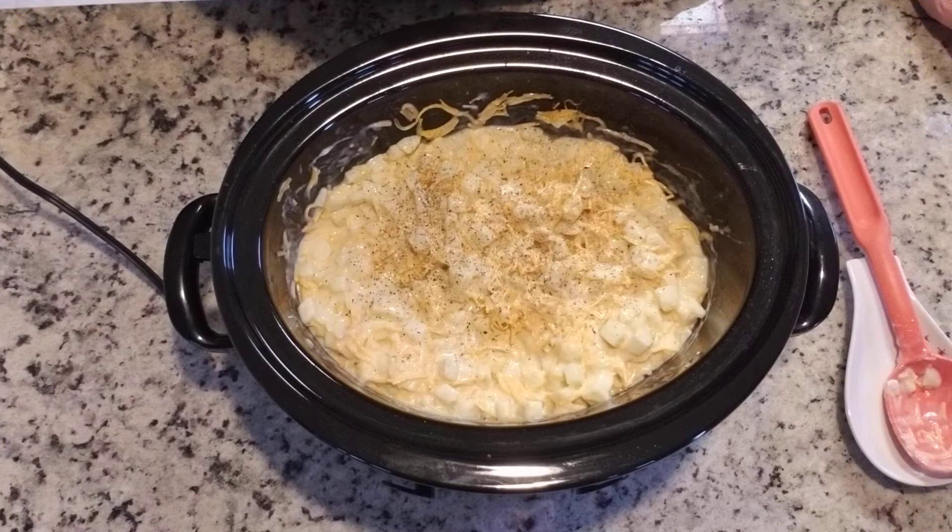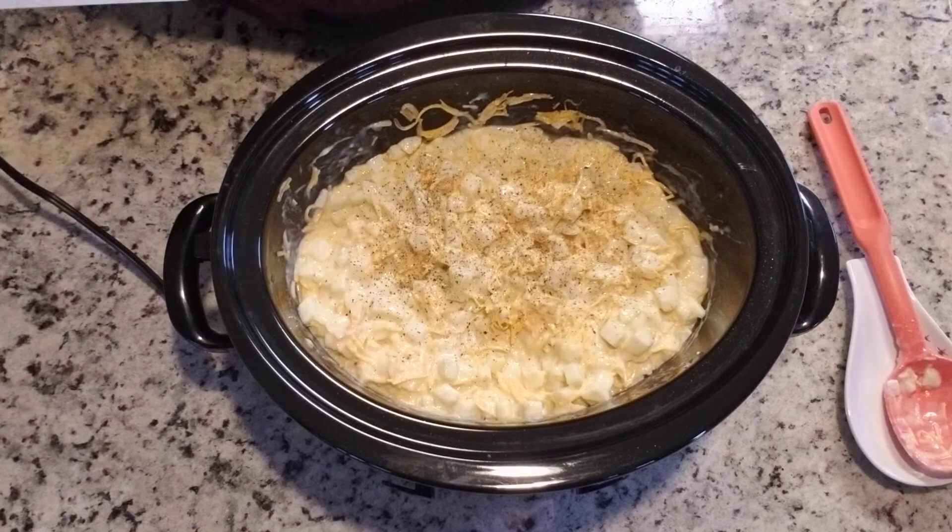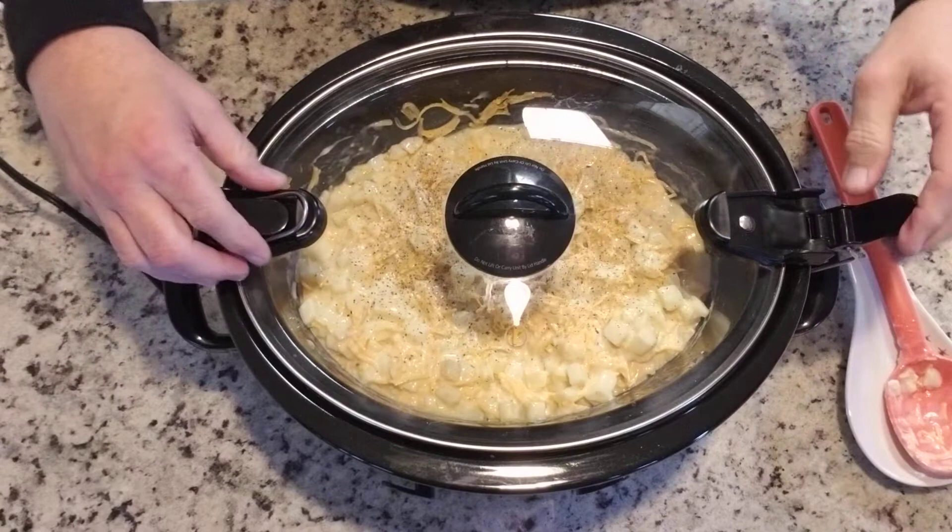Now I'm going to put the lid on. It's got these little clamps here but I'm not going to clamp that down — I'm just going to leave it as is because even though it's got a vent hole in it, there's no need to clamp it down. That's just for when you're going to travel with it. The crock pot has already been set to low, so we're just going to wait about four hours and then we're going to dig into this.